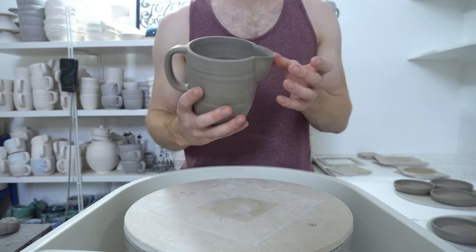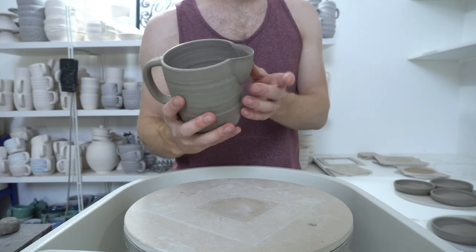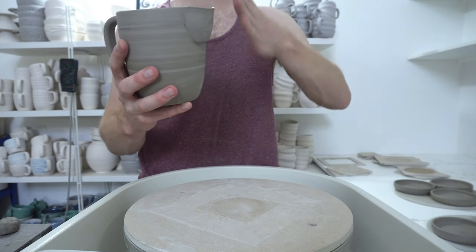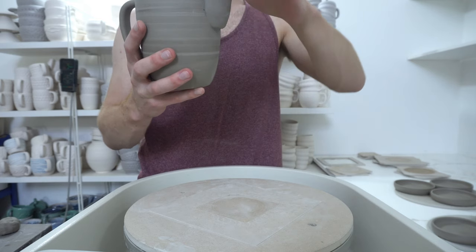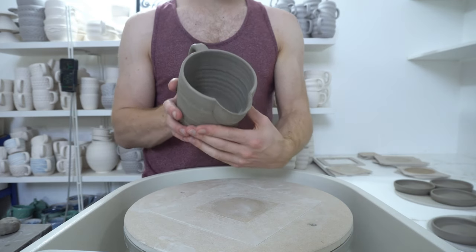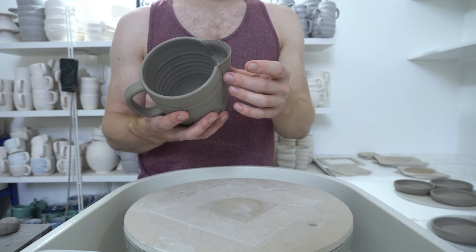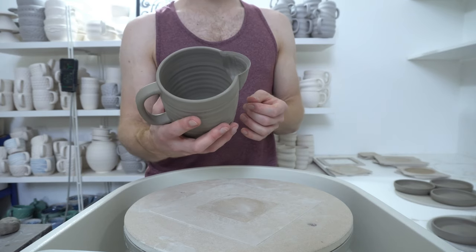I'm making some jugs and I'm trying a new type of spout. These are thrown as small cylinders, basically like a tiny tumbler, that you then cut at an angle at a rounded base, so it's sort of self-contained, and then that's stuck on the side, which gives a pouring spout. The nice thing with that is you can throw a sharp lip on it and it sticks on quite nicely. It's a very easy shape to throw.